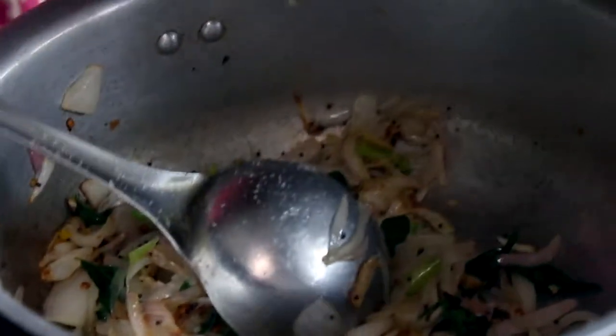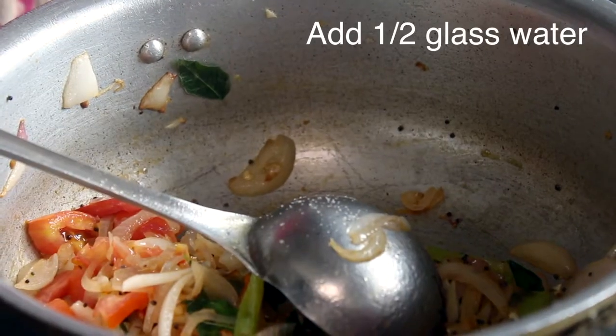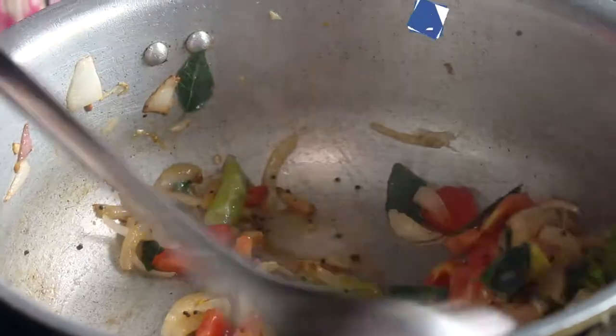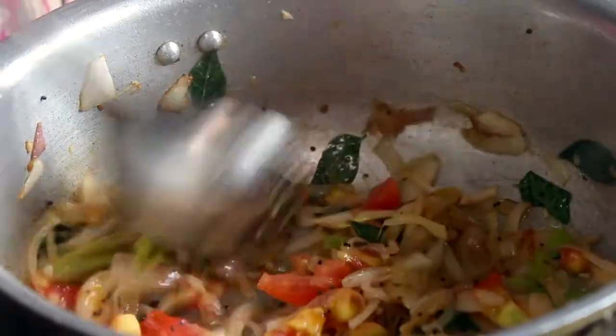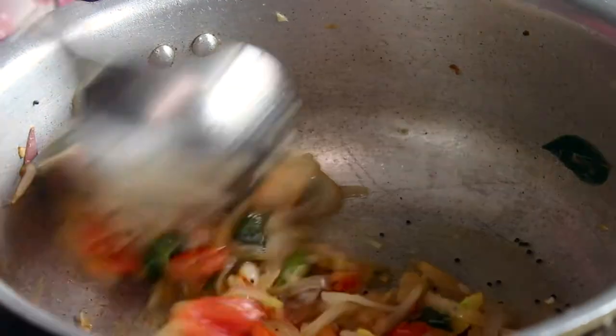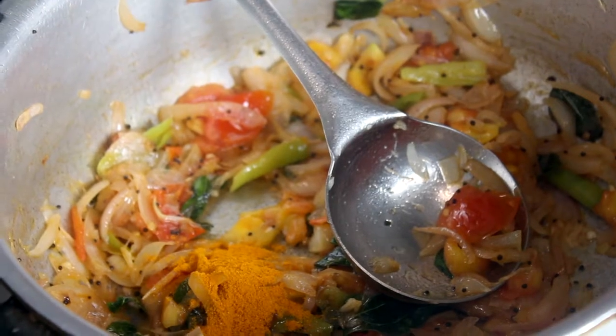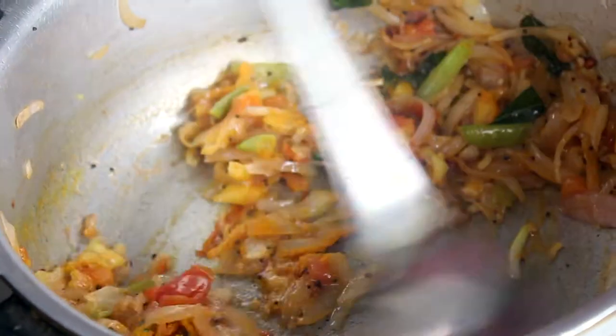Then we will put a bowl. Let's add a little bit of oil. The oil is done well — it's really good.